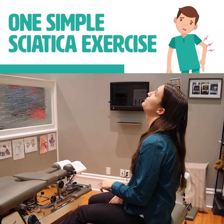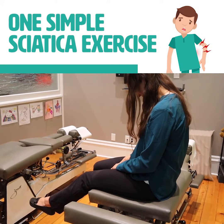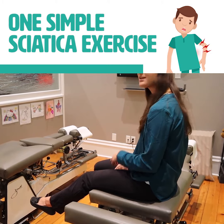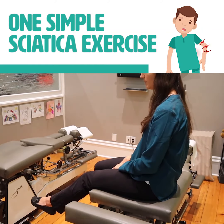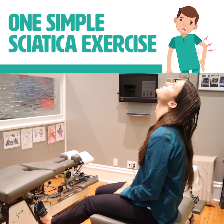Then you're going to slowly point your toes and look down. Hold for five to ten seconds and then simply do the same thing in the opposite direction — bringing the toes up and looking up towards the ceiling.